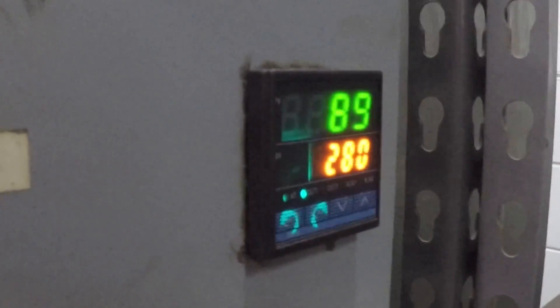I previously said bake it at 280 degrees Fahrenheit for two hours — that's 137 degrees Celsius. There we are at 280. We'll cut it off in two hours and let it cool slowly in the oven.